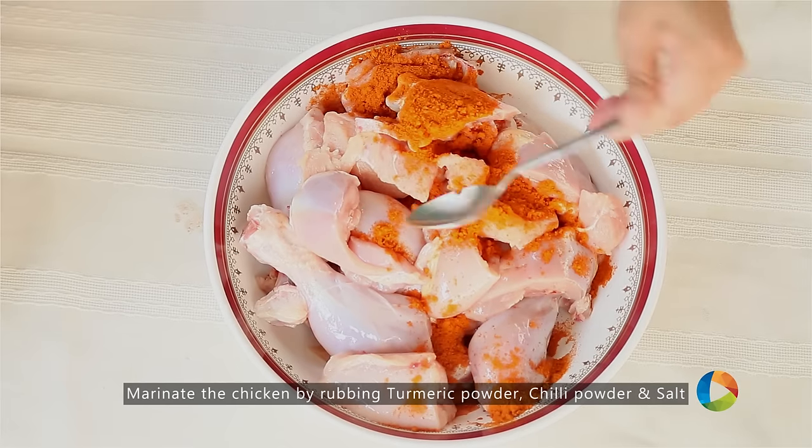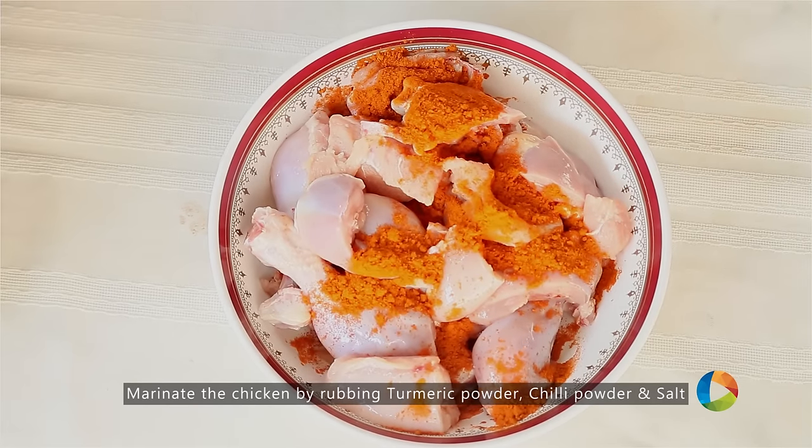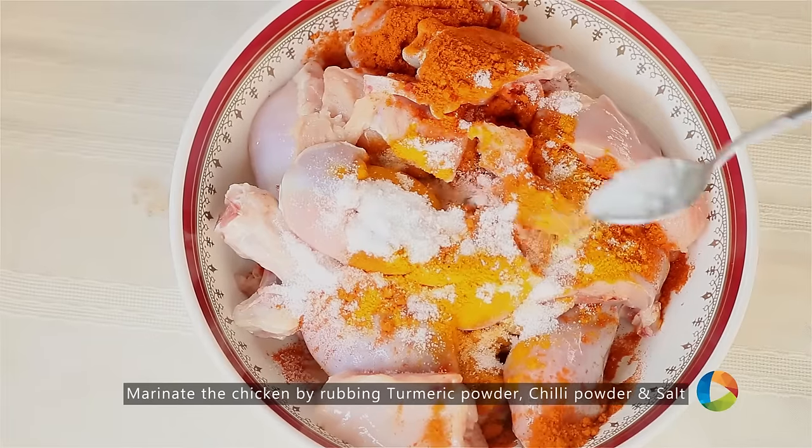Rub the chicken pieces with turmeric powder, chilli powder and salt, and let it sit for about 15 to 20 minutes.